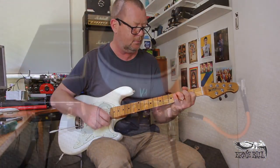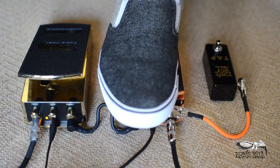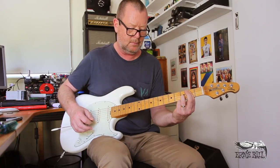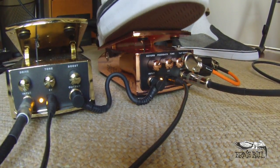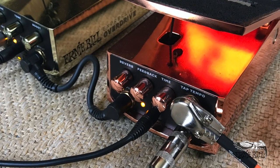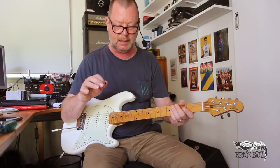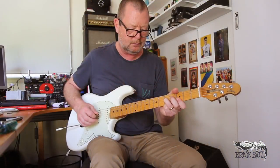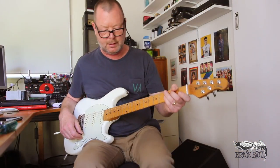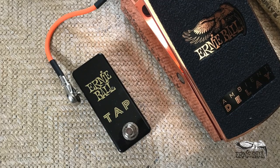So, again, the clean sound. You can alter the time either with the time control here — I've got it up to flat out at the moment. You've got a feedback control; it won't go into self-oscillation completely, but it'll get pretty damn close. And if you want to, you can use the Ernie Ball Tap Tempo Switch to alter the delay time on the fly.